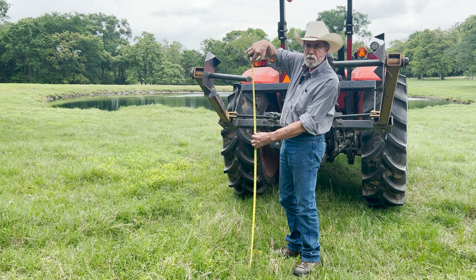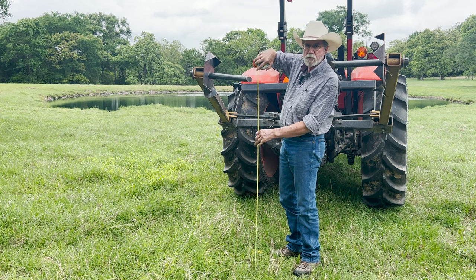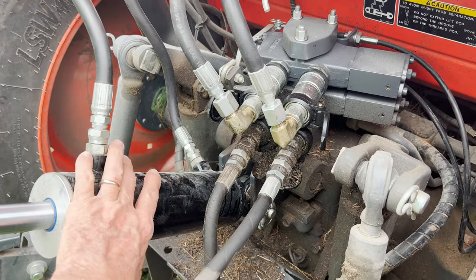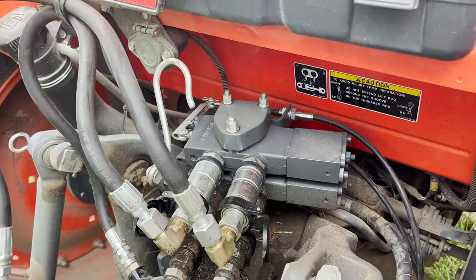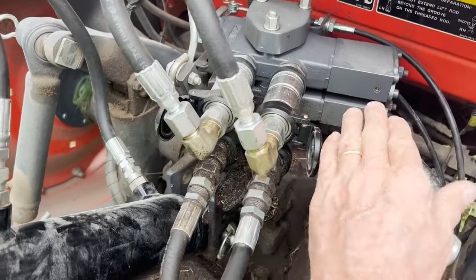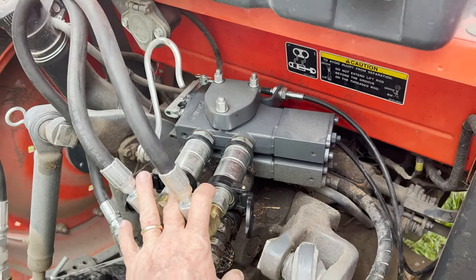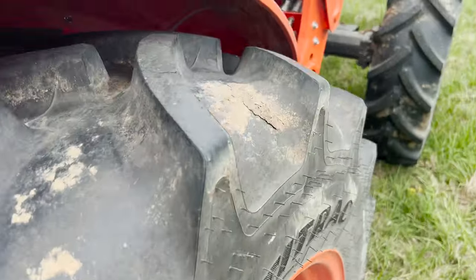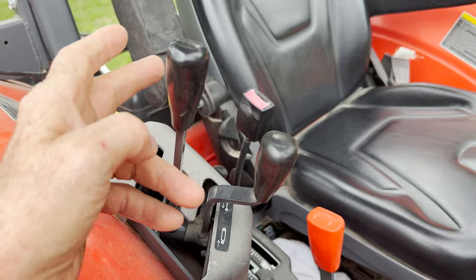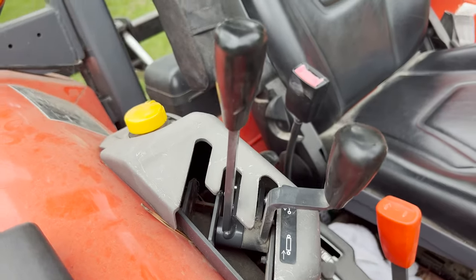Now I can travel to the pasture with the bale already centered, get off, cut the net wrap off, then set the bale down and start to unroll it. To accommodate the extra cylinder, we had to install another set of remotes. You can see a brand new set of remotes — we ordered those parts from Kubota and they install right on top of the old remotes. This allowed me to put a handle to run the top link up — this handle runs the squeeze part of the hay unroller, and the other runs the up and down of the top link. That made it super handy.